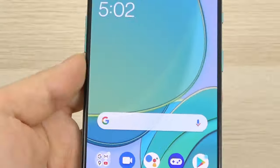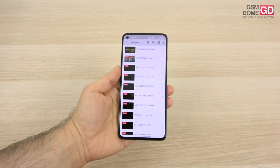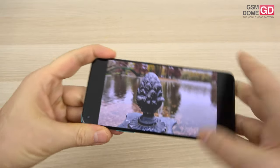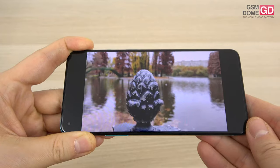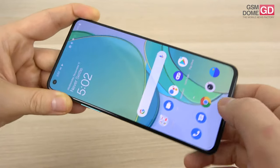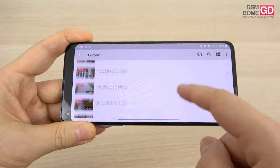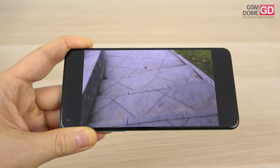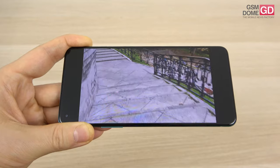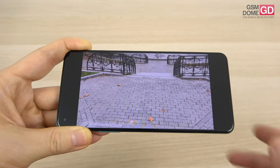Now for the videos. The focus test is spot-on — focusing on the foreground and background and alternating between them is done without a problem, easily comparable with other flagships. I also have multiple stabilization tests. In 4K 60fps without the special stabilization mode, once I start descending stairs, there's a bit of image jiggling. With the regular mode things are a bit better, but I've seen slightly better with other phones.